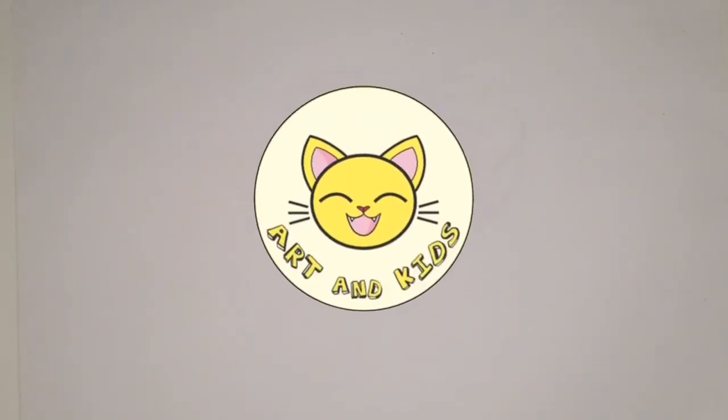Hello guys, I'm Tori, and it's time to draw a crown. Let's start!